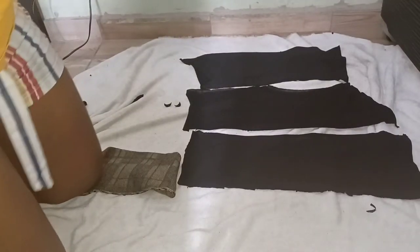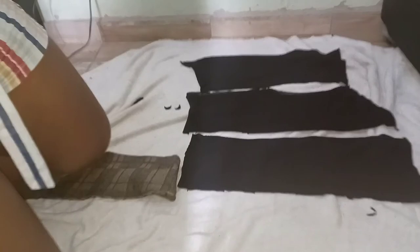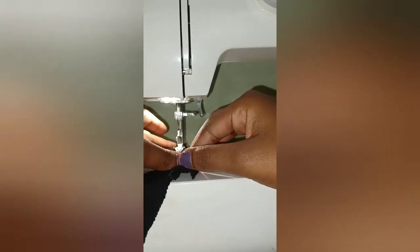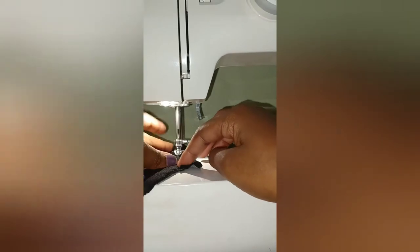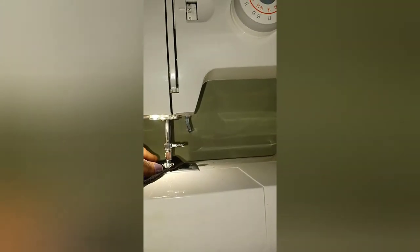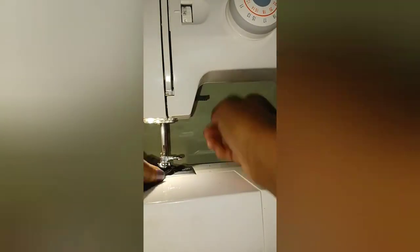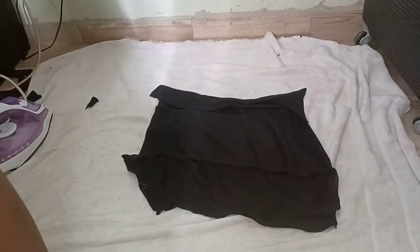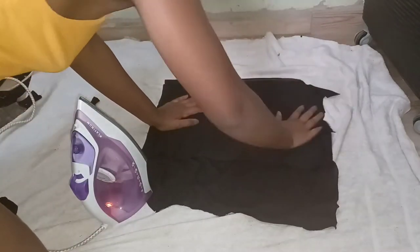Unfortunately I ran out of the fabric I was going to use for the back. So now I'm going to try and combine pieces of the fabric that's left so that we can make the back of the cardigan. Then we're going to iron the fabric to make it possible to take correct measurements for the back.